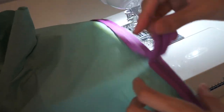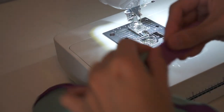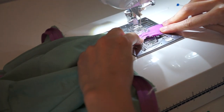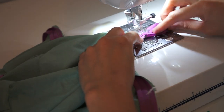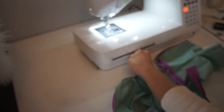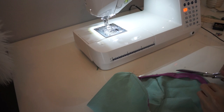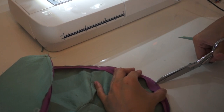It should look something like this, and then all I have to do is sew the ends together. Here I'm just trimming off the excess fabric — this is the curve right here, so I trim it a little bit and make some small cuts especially on the curve. This will just release the tension on the fabric.